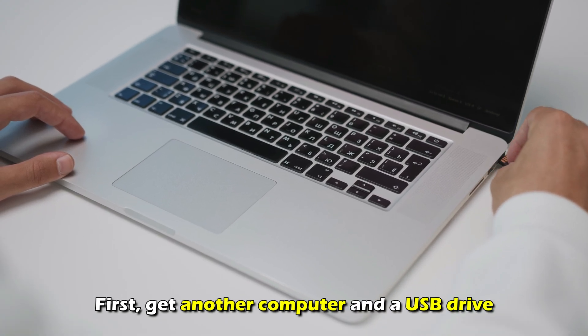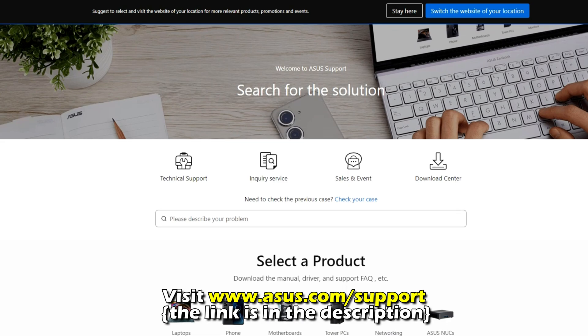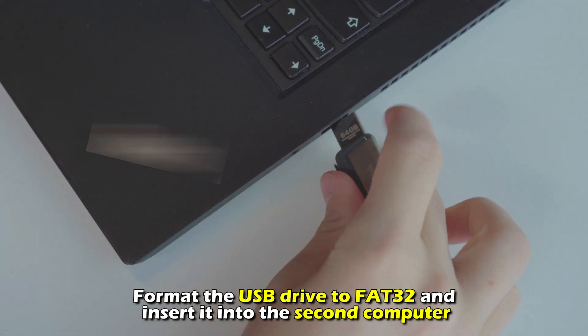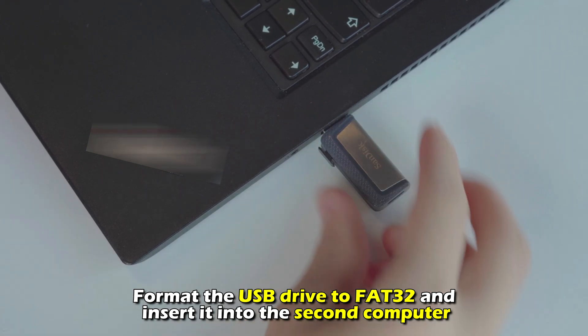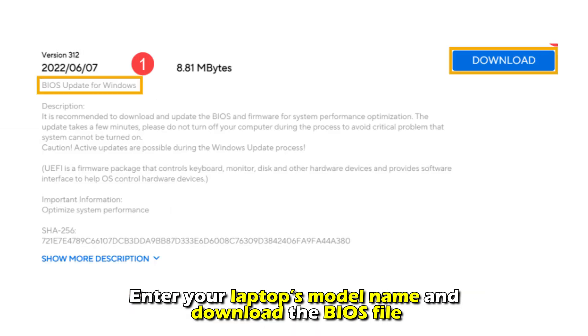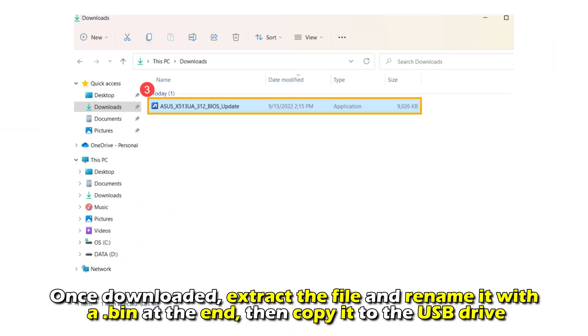Update the BIOS. First, get another computer and a USB drive, then visit Asus.com — the link is in the description. Format the USB drive to FAT32 and insert it into the second computer. Enter your laptop's model name and download the BIOS file. Once downloaded, extract the file and rename it with a .bin extension, then copy it to the USB drive.